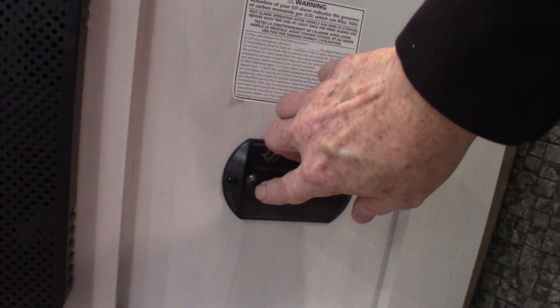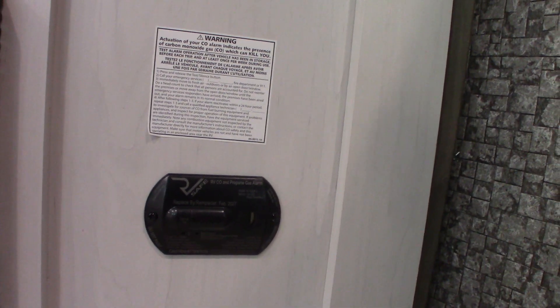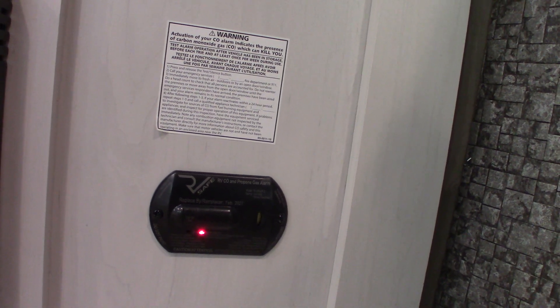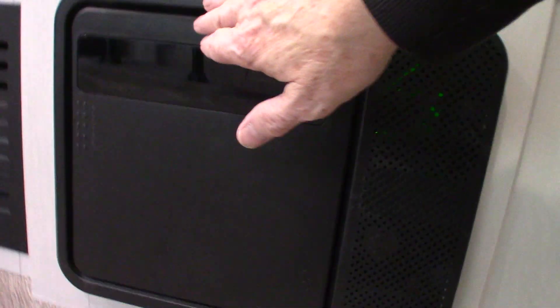There's a tester — LP's good, carbon monoxide coming up — and then low battery alarm. And back to green. It should always be green; if not, get it serviced.